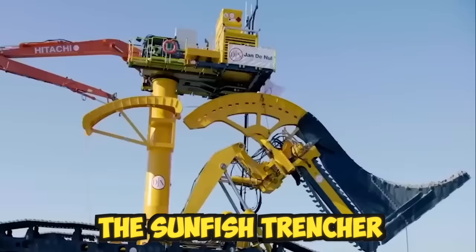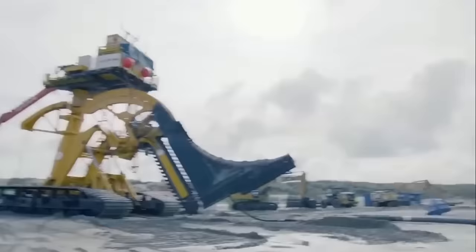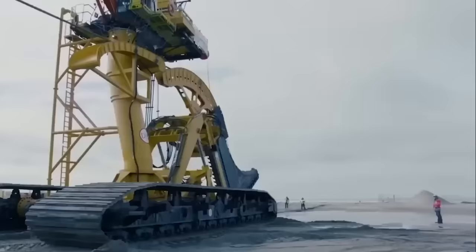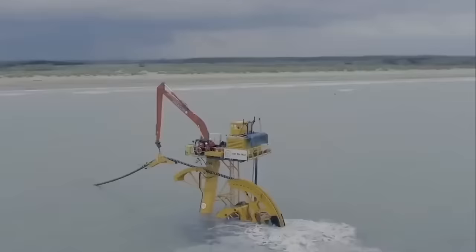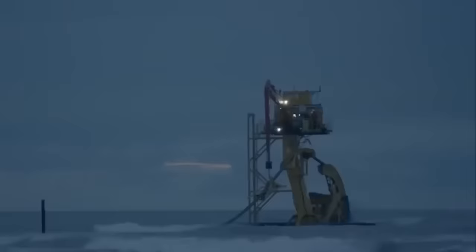The Sunfish Trencher is a highly efficient machine that can dig trenches in various widths and depths. It's designed with a powerful engine that provides ample torque and horsepower, ensuring that the machine can handle tough soil and terrain conditions. The trencher blade is adjustable, allowing operators to customize the depth and width of the trench according to their needs.